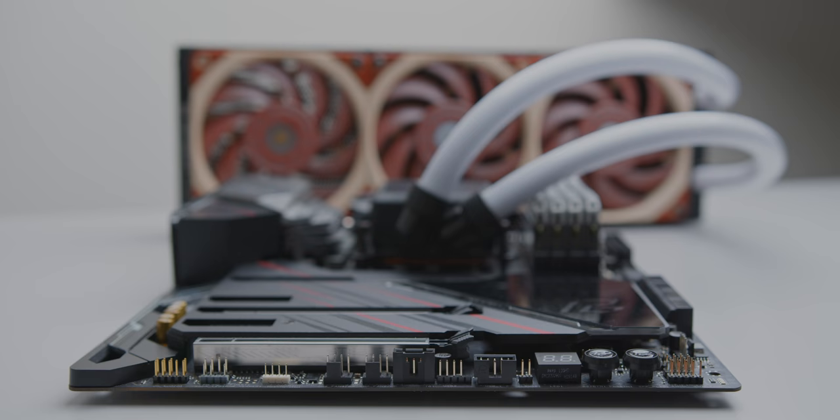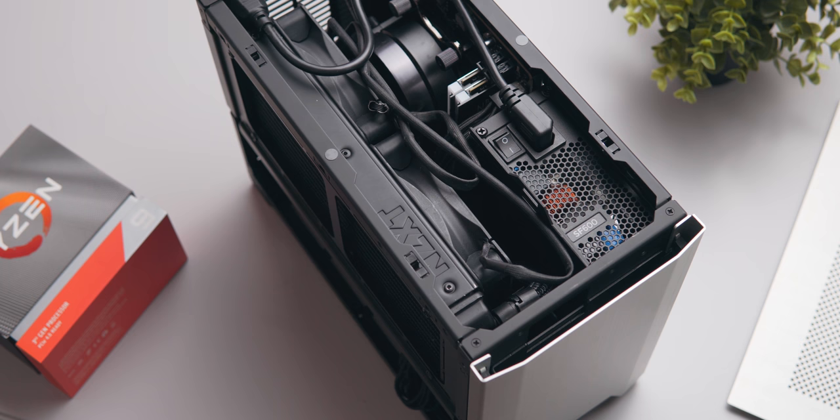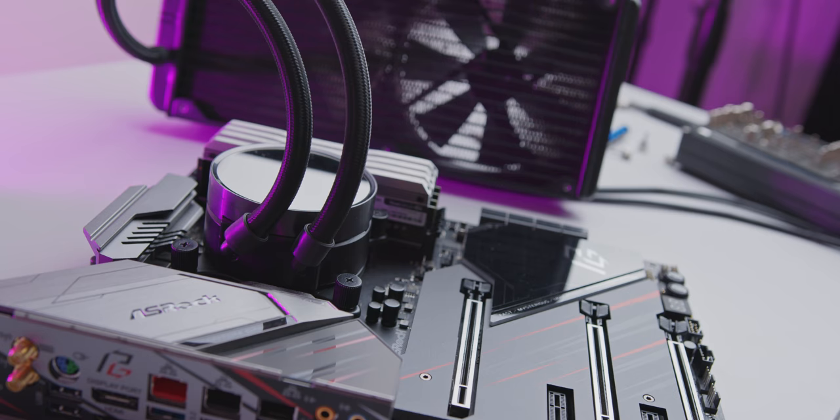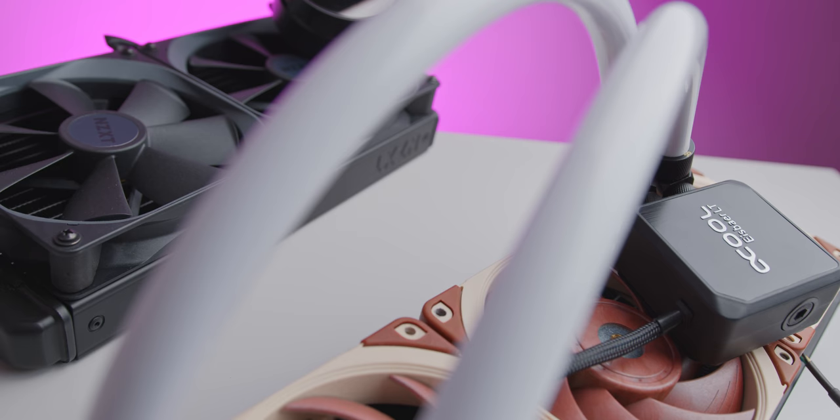Today we're building our own all-in-one liquid cooler, a completely modular cooling system that can be changed depending on your preferences and cooling requirements. Off the shelf all-in-one coolers have changed the way that we build custom PCs, with premium cooling performance while also being quite easy to install. But what if the one that you wanted doesn't actually exist? Like one with a massive 420mm radiator or one with longer tubing for a bigger case. Does it make sense to build something yourself from a financial standpoint or a performance standpoint? That's what we're looking at today.